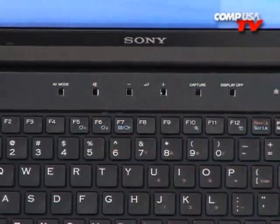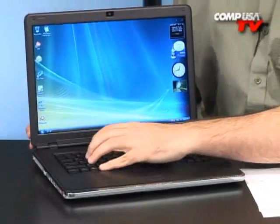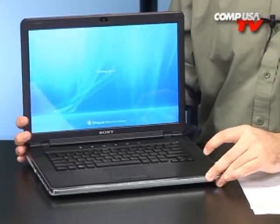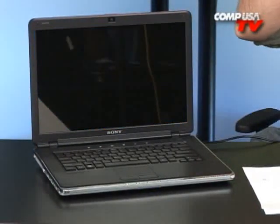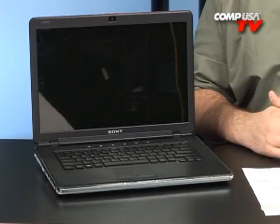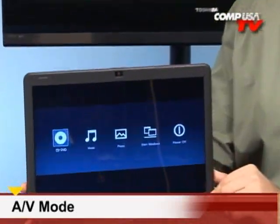Now let me show you what happens when I power this computer down. I'm going to go ahead and turn it off real quick — so bear with me. Alright, I'm shutting the system down here, just so I can show you how cool AV mode is when it's turned off. Now, the computer's turned off, and maybe you want to look at some of your pictures, listen to your music if it's on your hard drive, or watch a DVD.